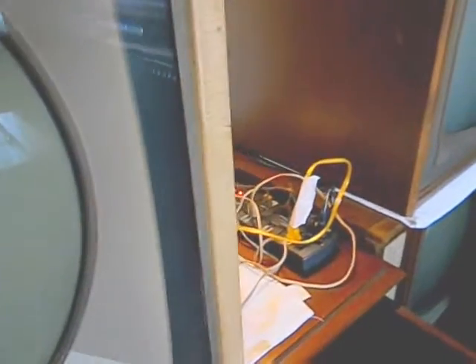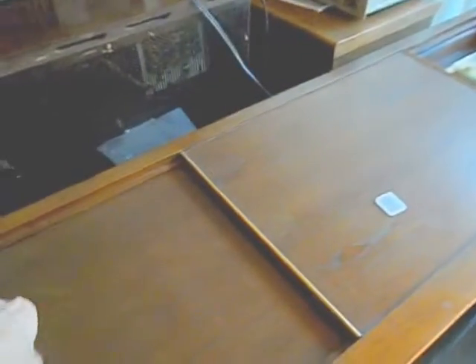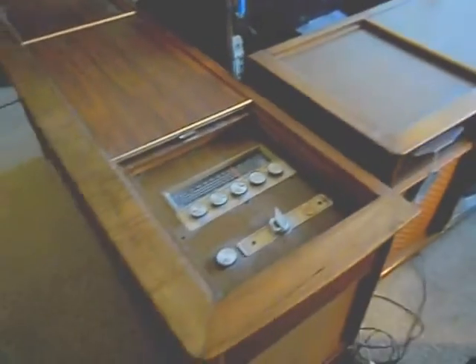Let me close this back up. Got the Portacolor, another Portacolor, a RCA CTC12, a Zenith console, 23V console, there's the Magnavox Combo, the Black and White with remote, remote, Magnavox Combo. Inside a cabinet we have a Philco Ford.